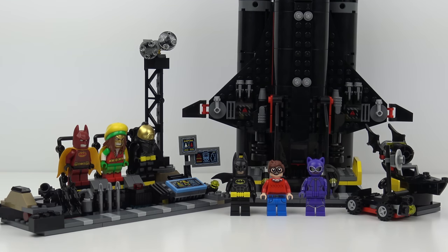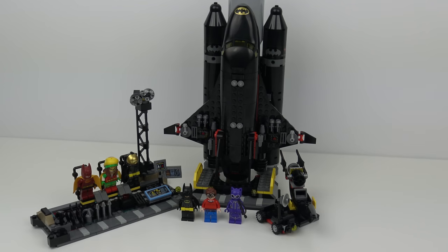I hope you enjoyed this Bat Space Shuttle unboxing, speed build and review video. If you did, please don't forget to leave a like down below and subscribe for more awesome LEGO content. I've got loads more Batman movie review videos on my channel, including the awesome Joker Manor. So if you've not already checked that out, now's a great time. Thanks a million for checking out my review video today. Stay safe, and we'll see you on the next build video.